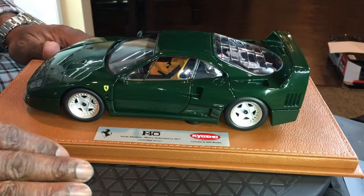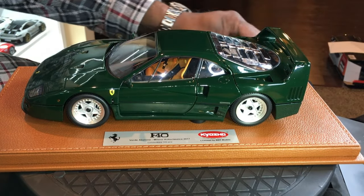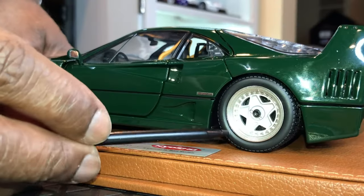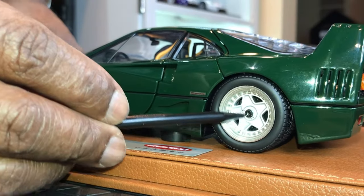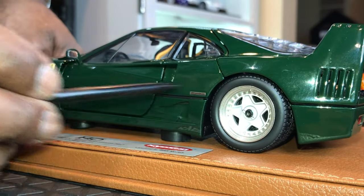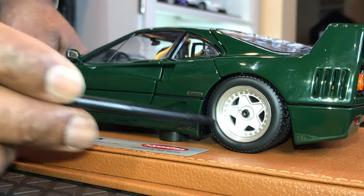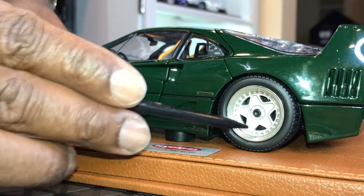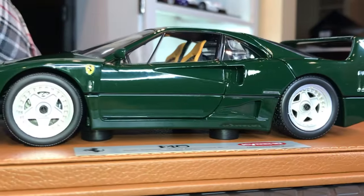The wheel detail on this model is fantastic. I really like the spring or clip that holds the hub together. There is a valve stem, though it's a very vague-looking valve stem, and that goes for both the rear and front wheels.